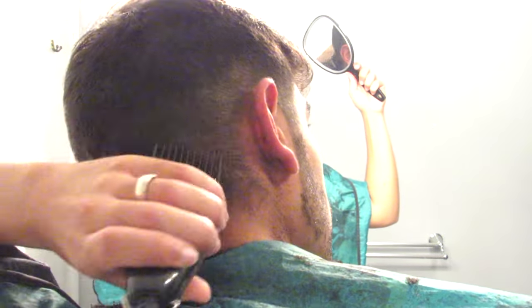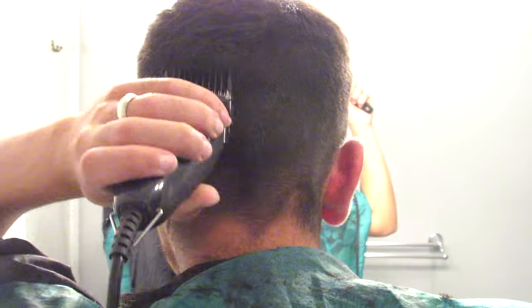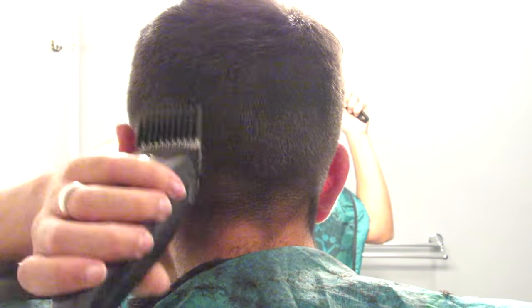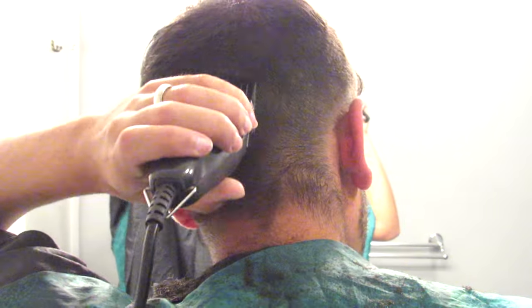Another tip for holding the mirror: try to keep it in one steady position, and instead rotate your head as opposed to moving the mirror around — just like I'm doing right here. This makes it easier because sometimes it's hard to relocate the mirror into the right positions because of the reverse effect that mirrors tend to have. I'm just making sure everything is smooth between the 2 and the 3. We're almost done — just a couple steps left.